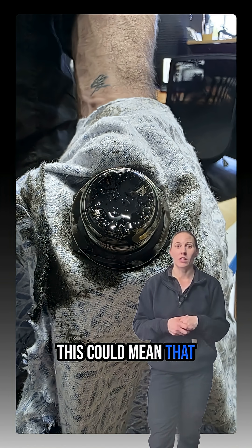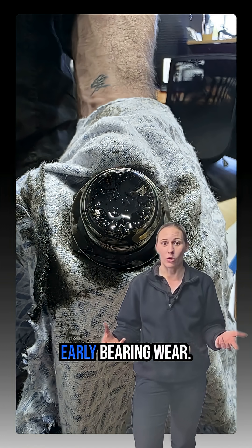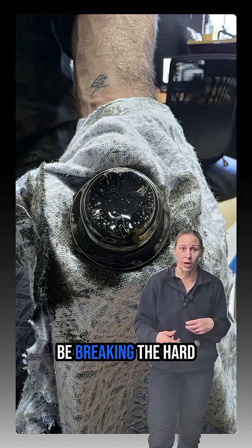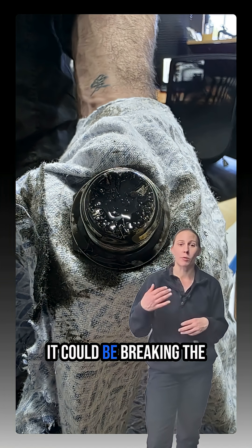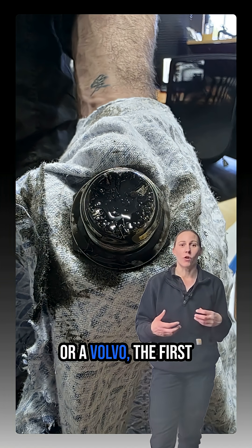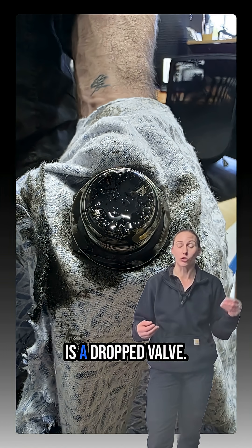This could mean that the truck has early bearing wear. In the engine, there's bearings, and it could be breaking the hard face of the bearing off. It could be breaking the hard facings of timing gears inside the engine. Generally, on a Mac or a Volvo, the first thing you lean towards is a dropped valve.